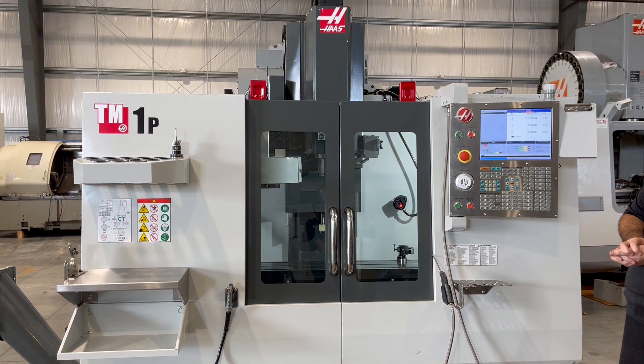Again, the following video is a Haas TM1P CNC Vertical Machining Center, new 2016. Thank you.